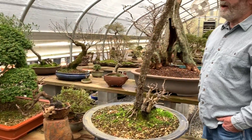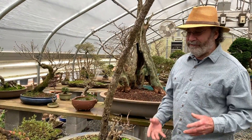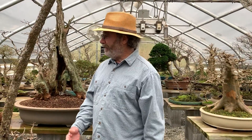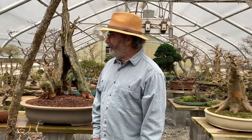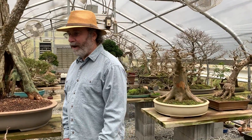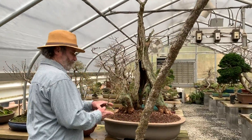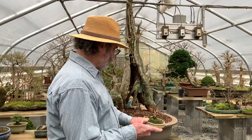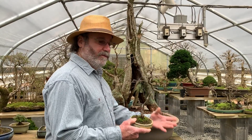We bring the trees in here when we can see temperatures going into the mid-20s coming up a week or so out. That's when we start orchestrating and bringing everything in with help. Charlie checks the weather — my wife — and I handle the grunt work. We start bringing trees in at 25 degrees. The ones in small containers are more affected by the cold, so we bring those in first, and the larger ones that have more insulation from the amount of soil we bring in last.